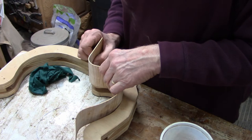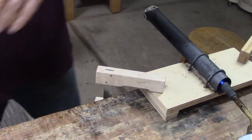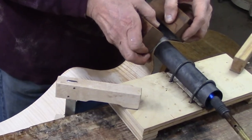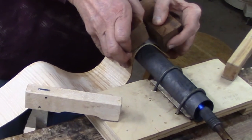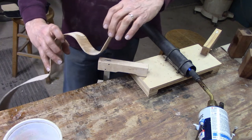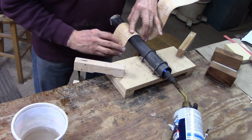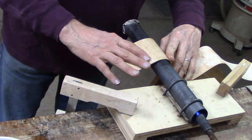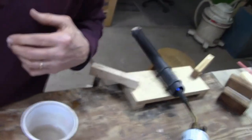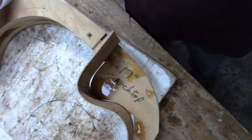Just about there — a little bit more to bend in this curve. Last check, and I'm happy with how that fits.